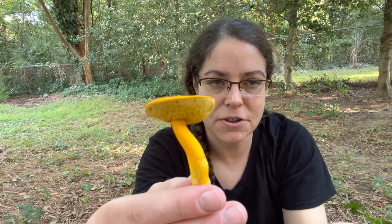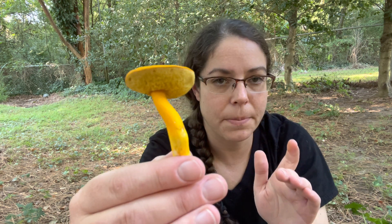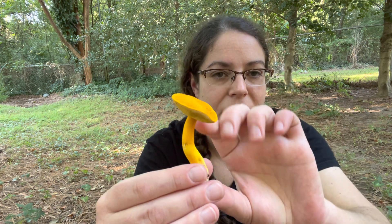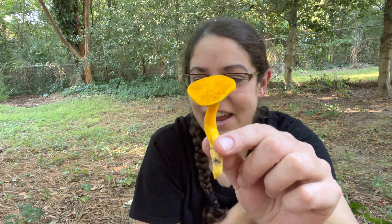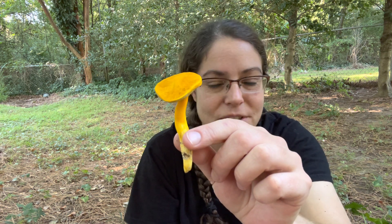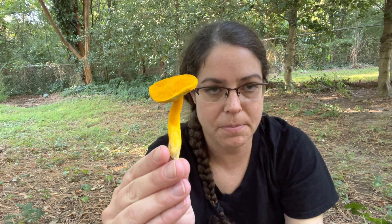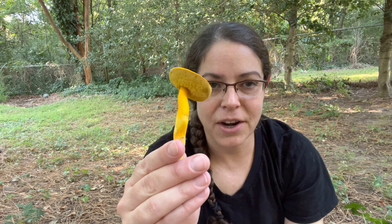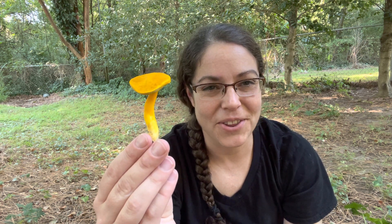I want to tell you about the ID features and a couple of look-alikes. I also want to tell you about my experience using Google Lens to identify this mushroom, because I receive a lot of questions about Google Lens and other mushroom identification apps, and I did a number of tests on this and I do have an opinion that I want to share with you.